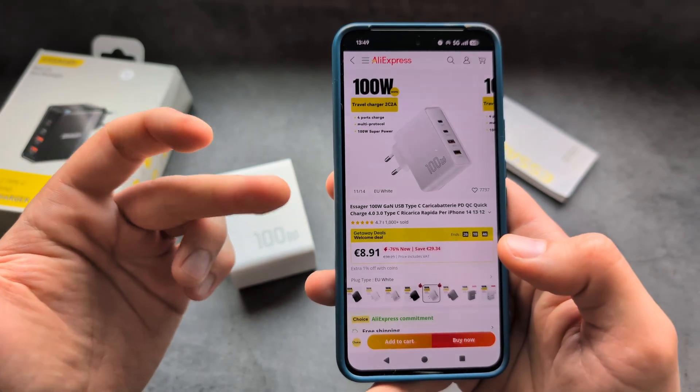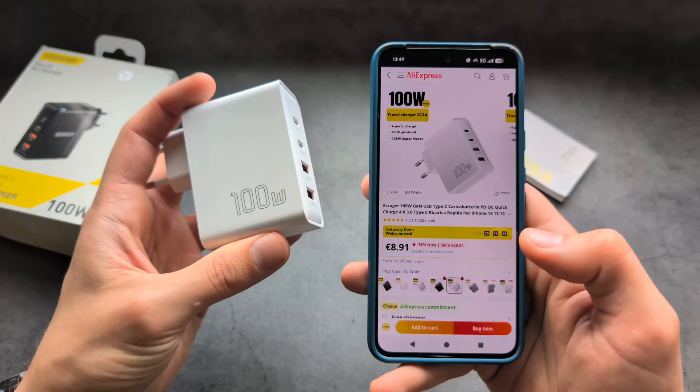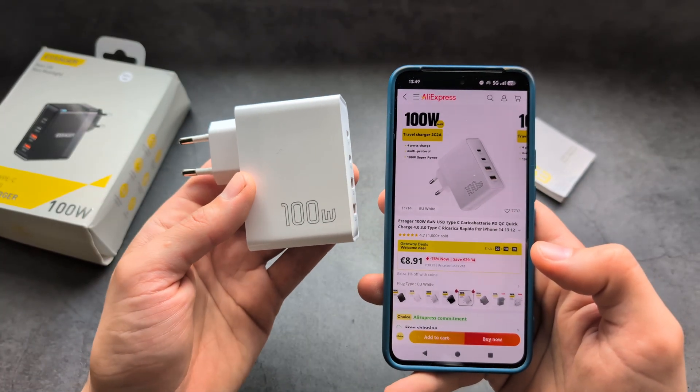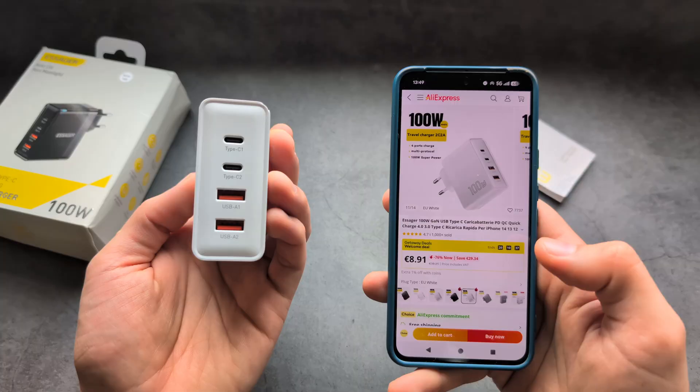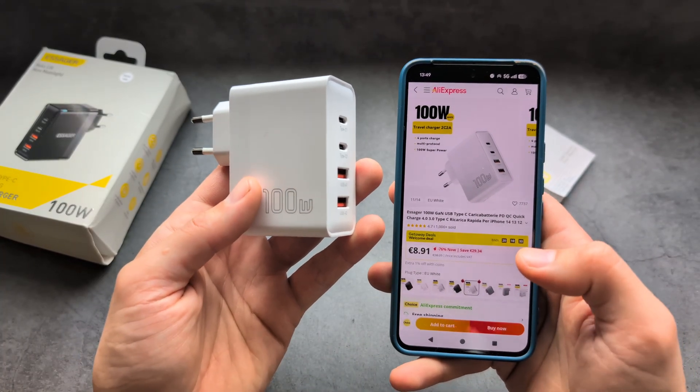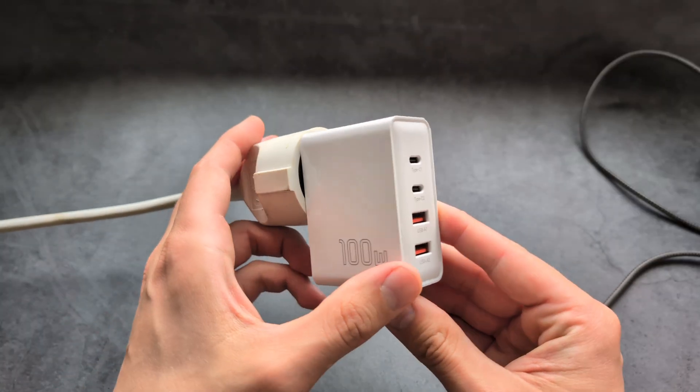This price is only if you follow the special discount link. The regular price is around fifteen to sixteen dollars, but even at that price, nothing in the market comes close when it comes to actual performance. Next, let's check out the actual performance of this charger.